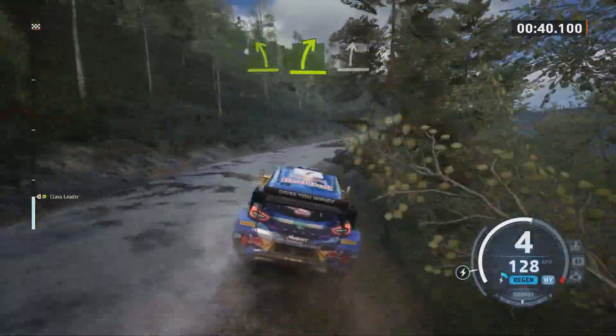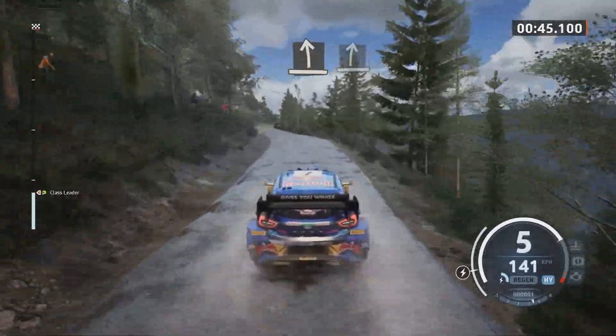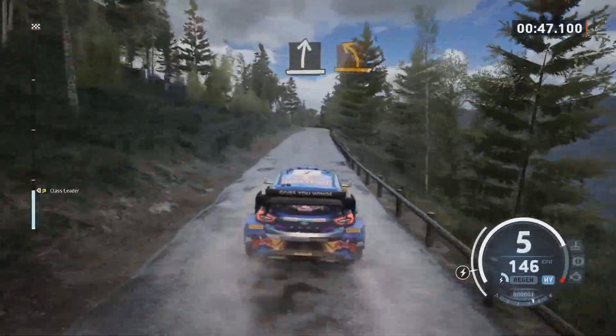Slight right, slight left and slight right, slowing. Medium left, crest.